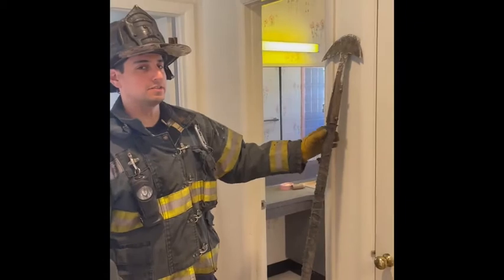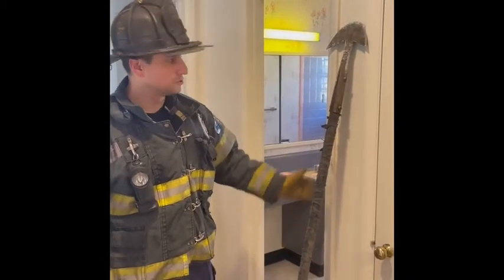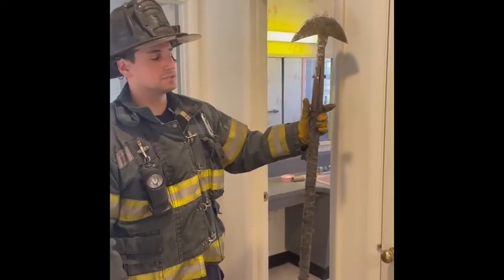Good morning. We're going to show you how to use the Hartford Plaster Hook. This is an original — we have the new hooks down at the shop, but we'll show you how this old tool from 1927 and earlier can still be effective.